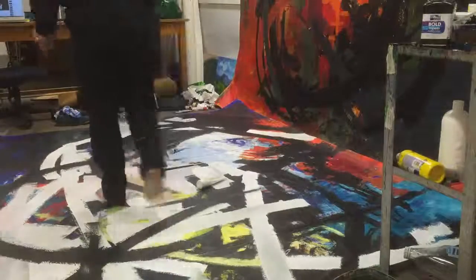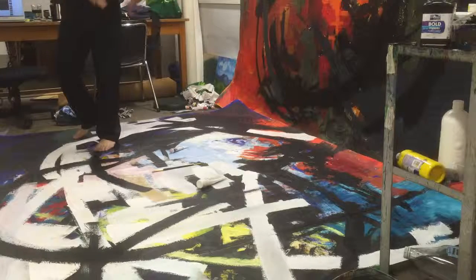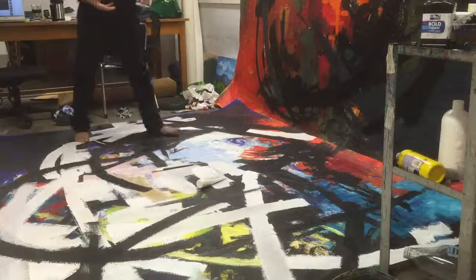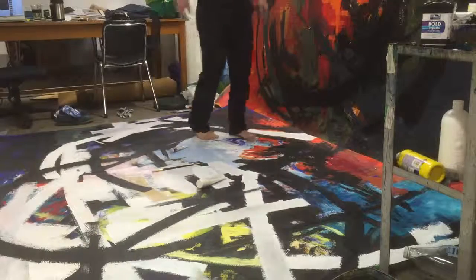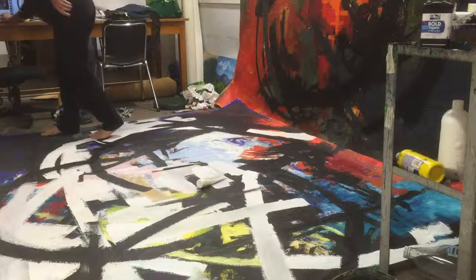Hi everyone, this time I will share with you my experience through this work — how I work, what materials I use, what technique I follow, and what music I listen to.